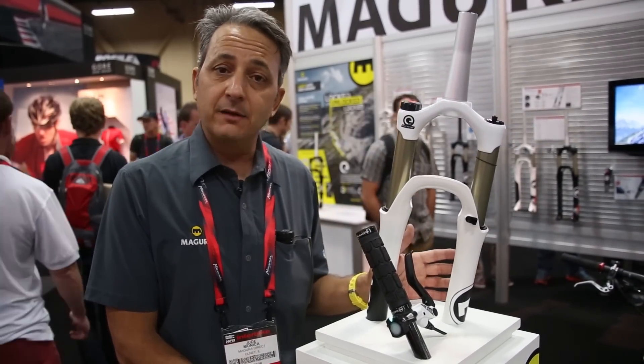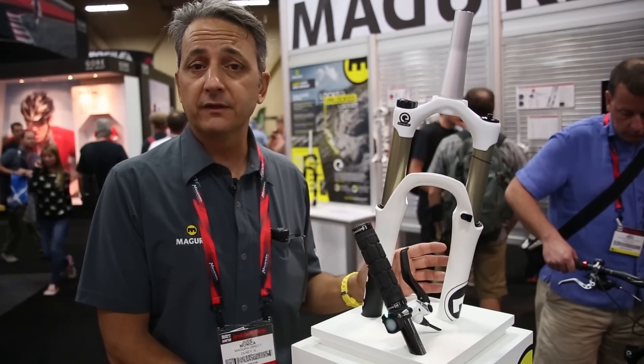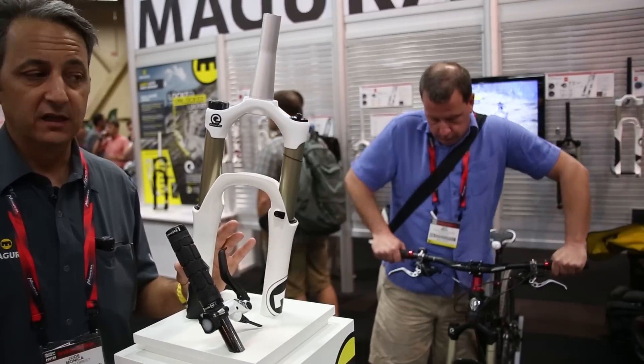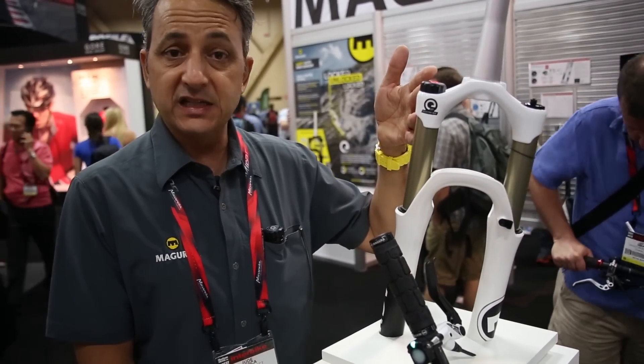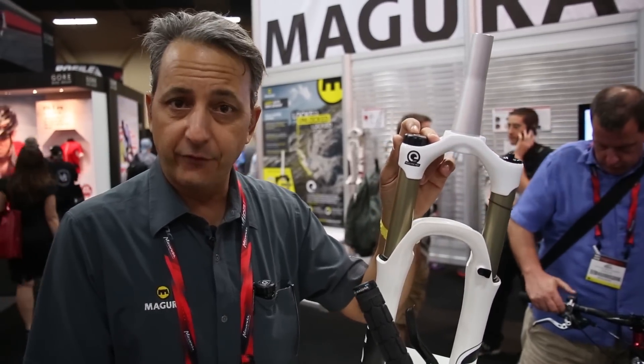It's exactly the same as our smartphone technology — the moment the phone is reoriented, the face reacts to that. The cartridge fits into our existing fork going back to 2010, fitting into the existing design envelope.